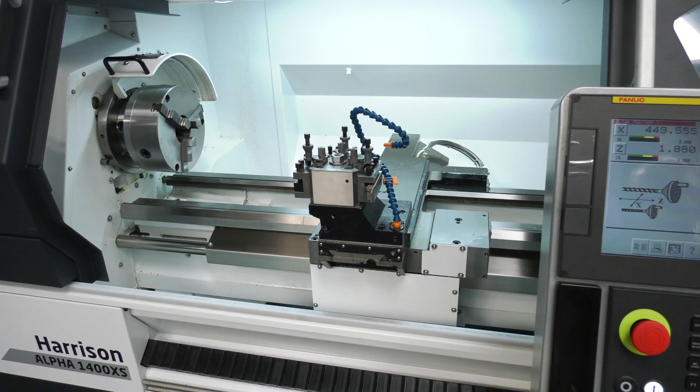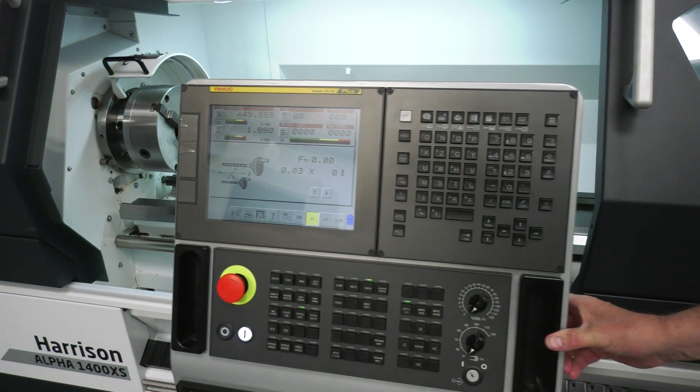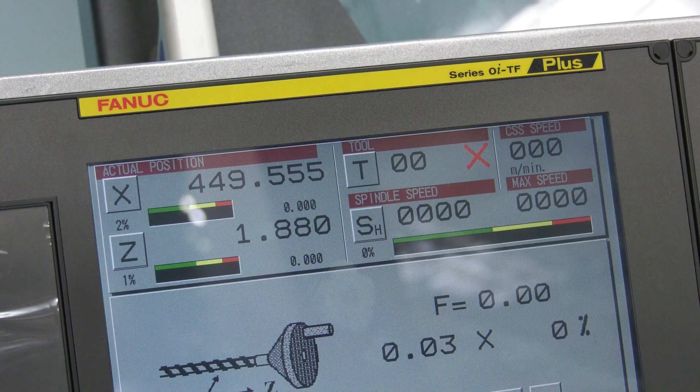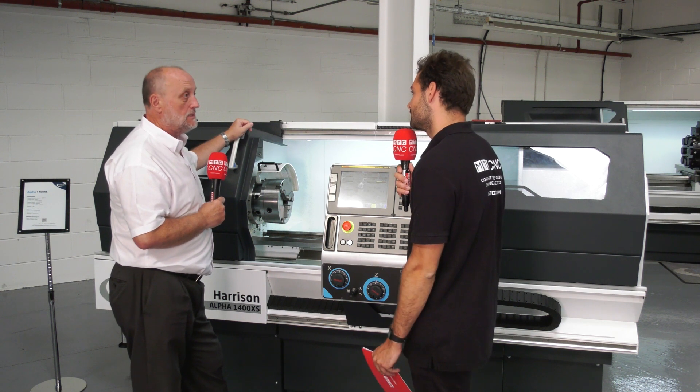Yeah, definitely. You can use it manually — you can leave the doors open on the FANUC version and wind the handles, the multi-pulse generators, and use it as a manual machine, just using this as an expensive DRO if you like. So you can get your operators winding the handles who are used to the manual machines? Yep, within half a day we say we can get somebody making parts.